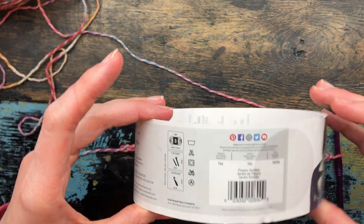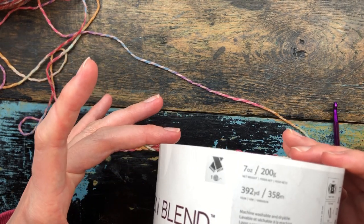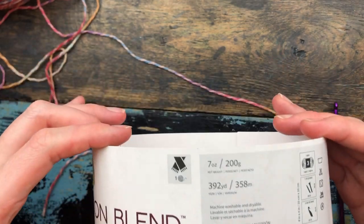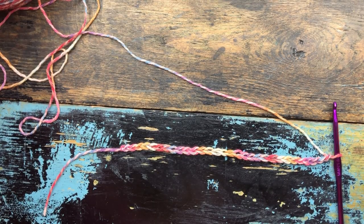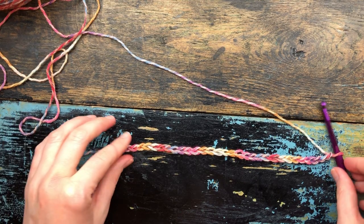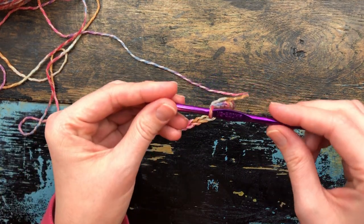There is a lot of yardage on these cakes and you can get quite a lot of items out of each one. From each cake I usually profit about $40 to $45, sometimes $50, depending on what I decide to make with it. To begin, you're going to need an I hook.